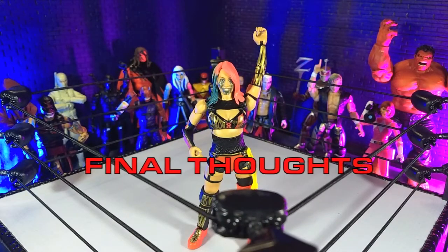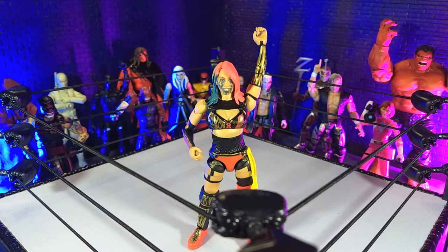My final thoughts on the WWE Elite 87 Asuka figure: this is another solid entry into the Elite series. I know I say that for a lot of figures, but that's kind of true. There are definitely some flaws, and it's not overly good or overly bad — it just kind of sits in the middle. It's definitely a solid figure. There are things I would have liked to have seen, but I realize they're not going to do that with an Elite series. I kind of hope Asuka gets an Ultimate Edition at some point, because they absolutely deserve it. But as it stands, they're doing a great job here. If you wish to pick this up, I'll have links in the description below for where you can get it at any major online retailer.